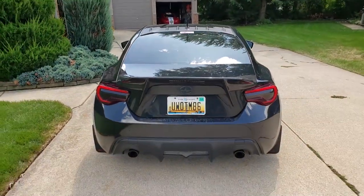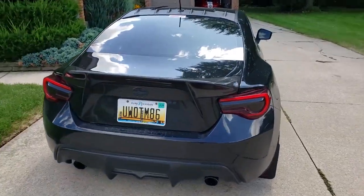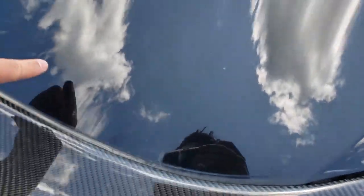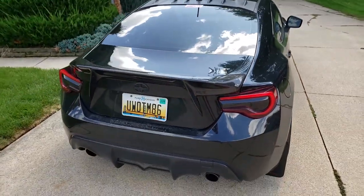I need some help putting this on so I'm going to wait for my dad to get back to help me. In the meantime, I'm just going to go ahead and wash the car. I do think some of the scratches from the previous wing are going to show, so I'm probably going to polish out the back part of the trunk to try to get those scratches out as much as possible.